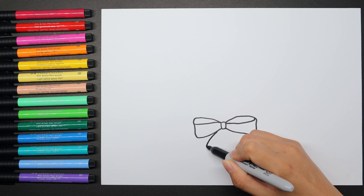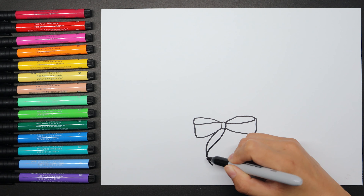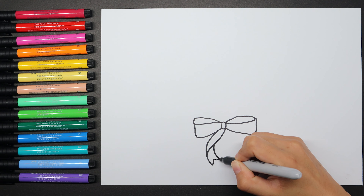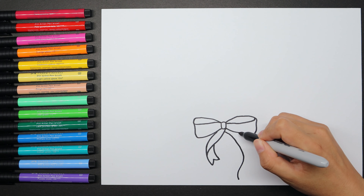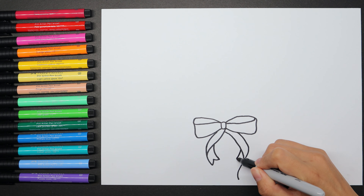From the center, let's draw the left lace of the ribbon, which is with a 3D shape. The right side, which is longer than the left side. This step will form the end of the tie section of the ribbon.